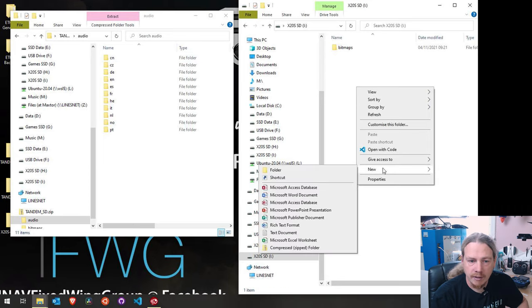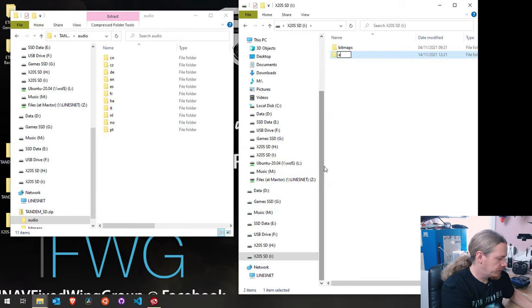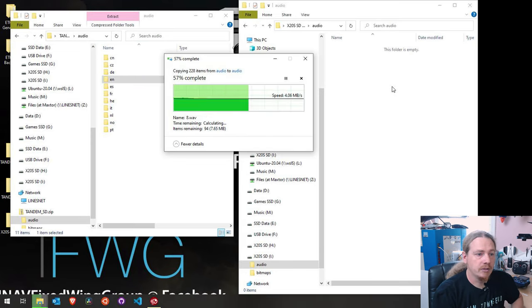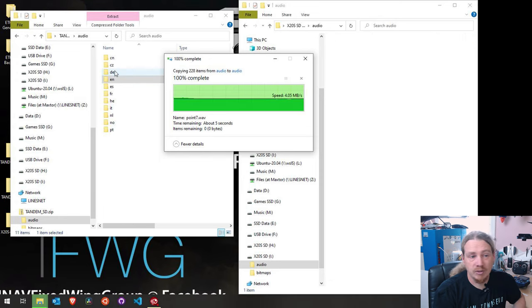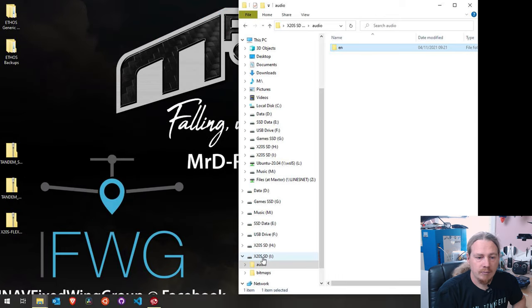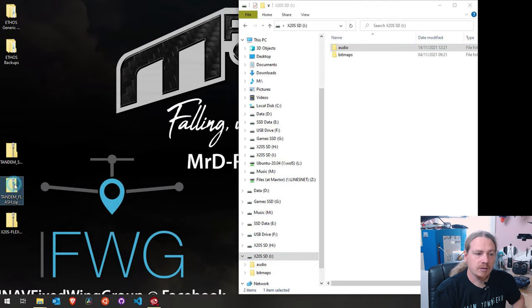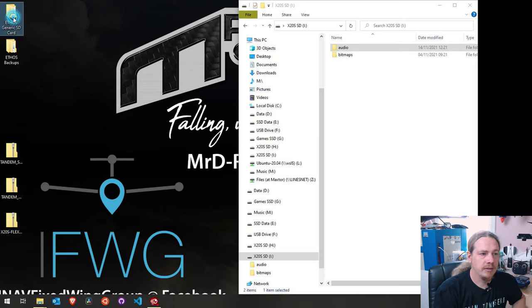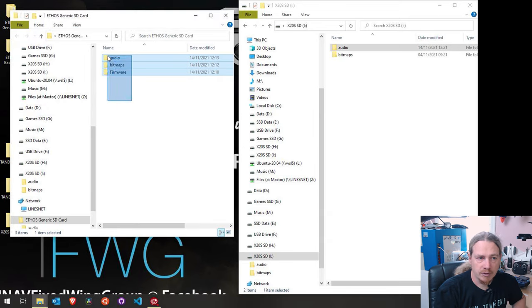I'll right-click, go new folder, call it audio, go into the audio folder, and copy just the EN folder across since that's the language I use. If you want French or multiple languages, copy whatever you want. That is the SD card contents from the new firmware zip file copied across. Now I'm going to go to our generic SD card folder, select all of it, and copy it across.